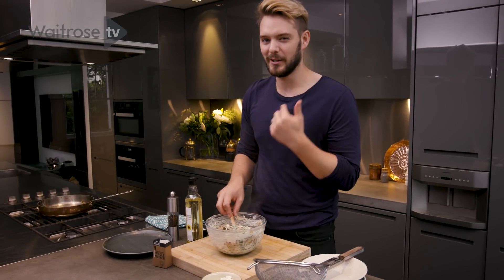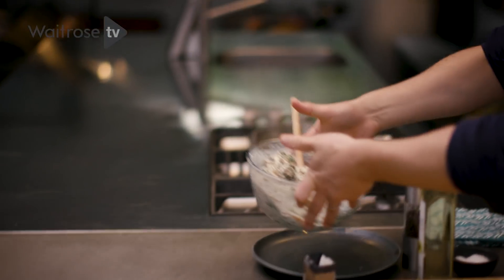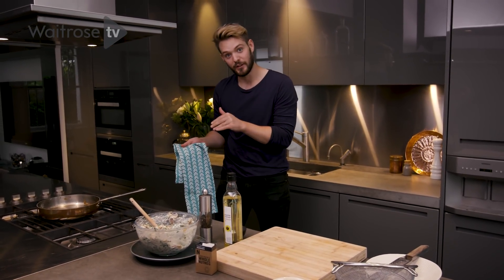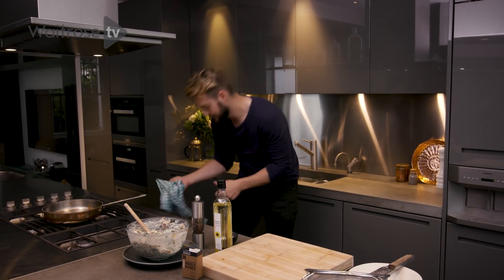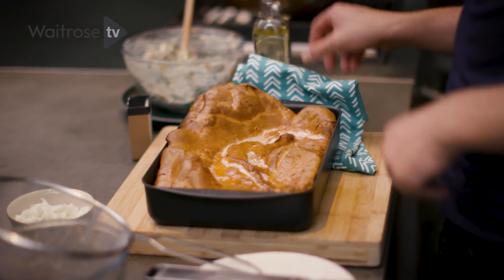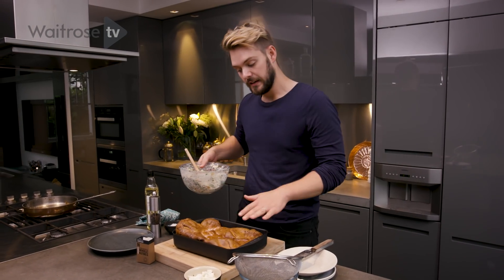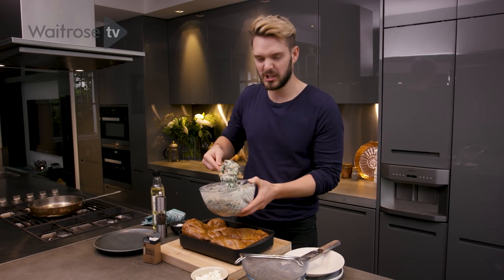The Yorkshire pudding is ready. It's always one of those moments when you open the oven door — it can go one of two ways. This has gone the good way. Look at the size of it — it's puffed up, it's golden, it's got a crispiness to it. I'm going to put that gorgeous filling right on top, but first I'll just knock it back a little bit and show it who's boss.